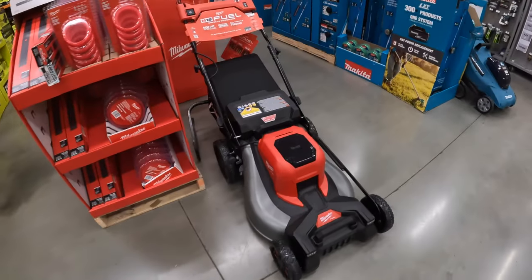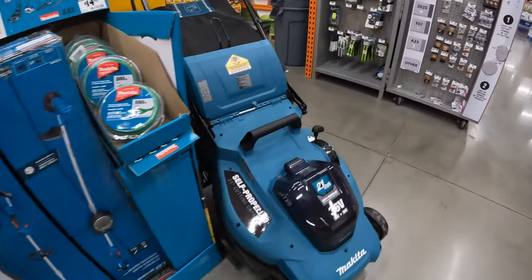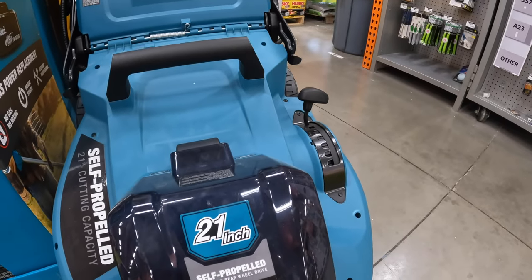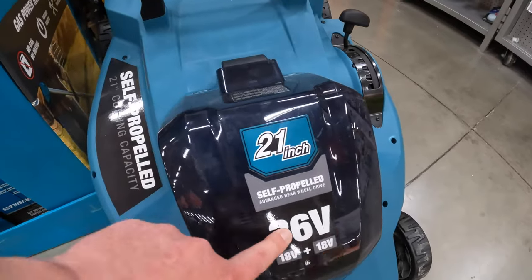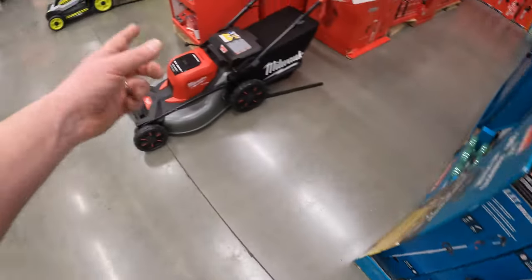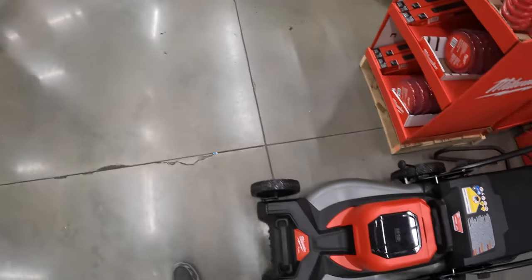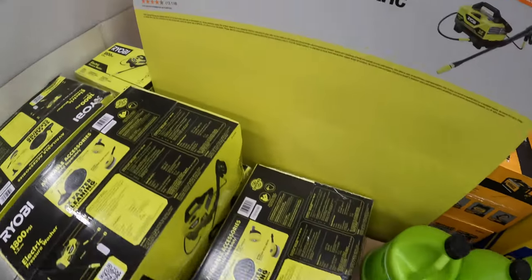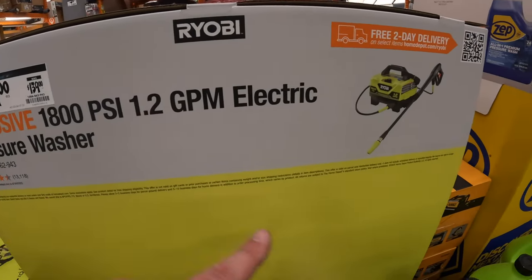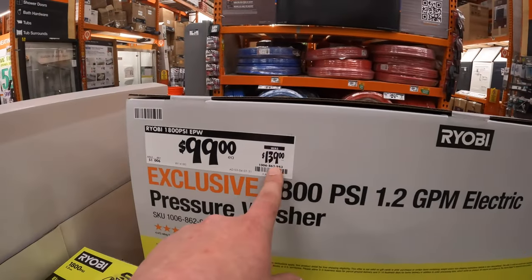Got the Milwaukee and the Makita right here — 36-volt, it's 2x 18-volt batteries in one; at least they were honest. Milwaukee needs to do the same thing — this is technically 36 volts. And Ryobi makes 40 though. For 100 bucks you can get the 1800 PSI 1.2-gallon-per-minute electric power washer. I have the 1600 PSI and I love it — was 139.